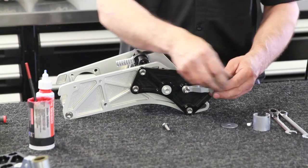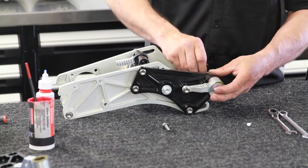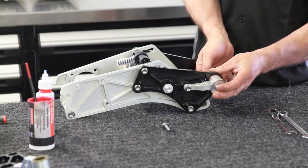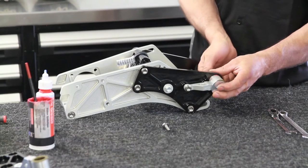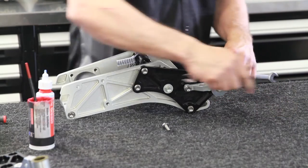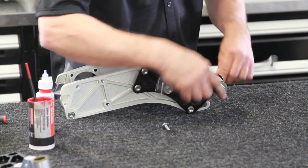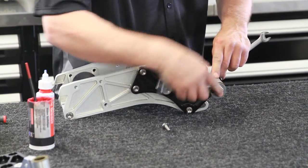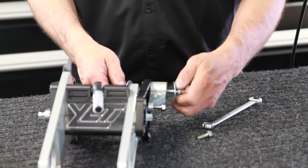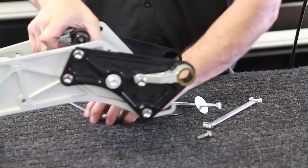Then we'll press it in with this special tool that we have. It should come with your kit. Two thirteen millimeter wrenches, and just tighten it up. There's your adapter installed.